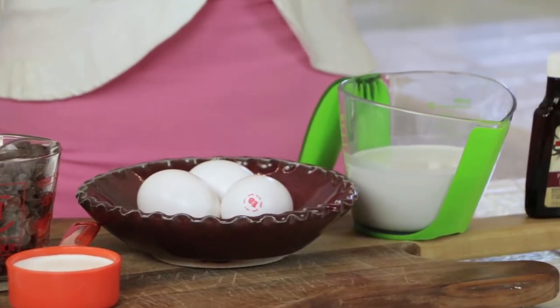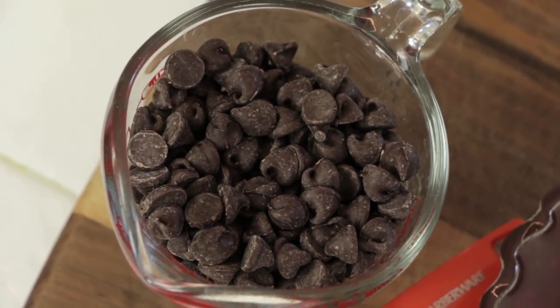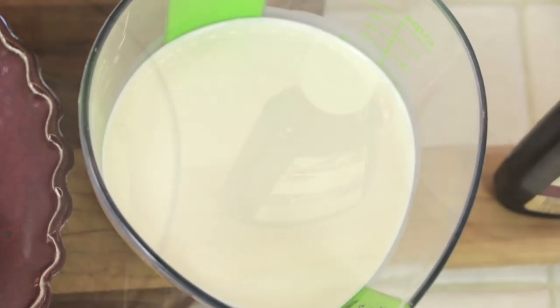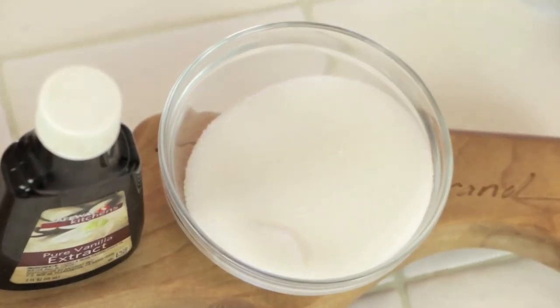The ingredients for this dish are chocolate chips, a little bit of cream, eggs, a lot of cream, vanilla extract, and sugar. That's it.